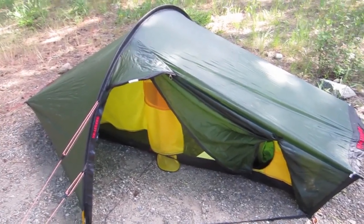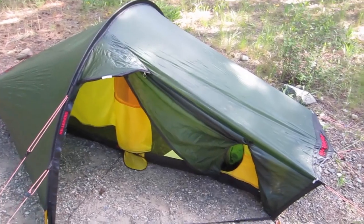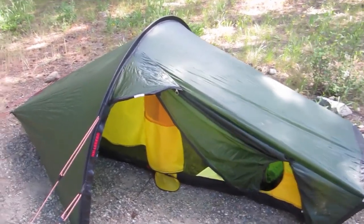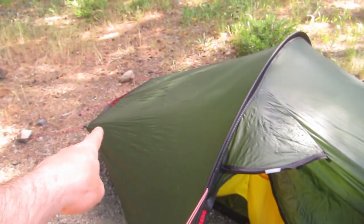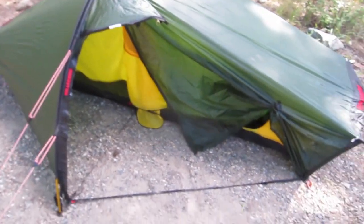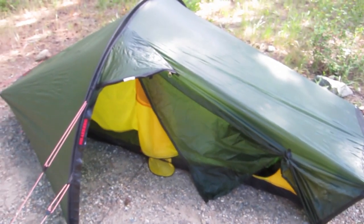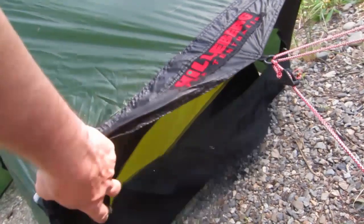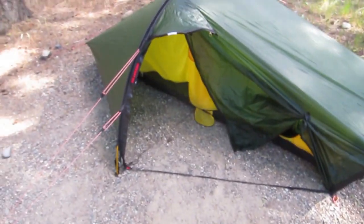Some of the complaints that people have had about this particular model are that you get a lot of condensation. I haven't noticed that problem so much, but tomorrow morning I'll take a little video and see how that is working. When the door is closed you have a little vent here. You want to pitch with the door and where your feet go into the wind, so that the wind comes over and stops spindrift and things like that from going in.